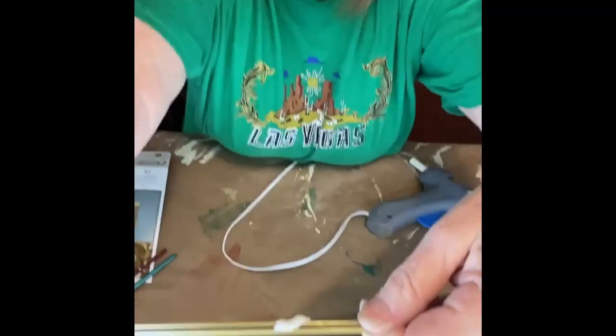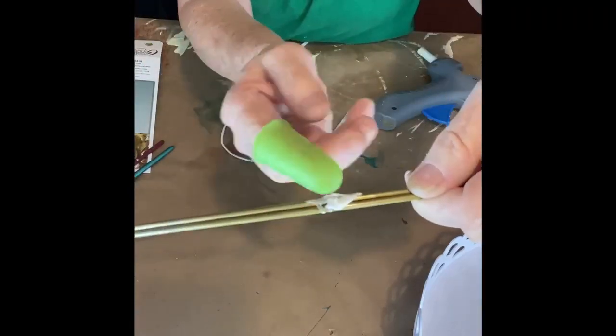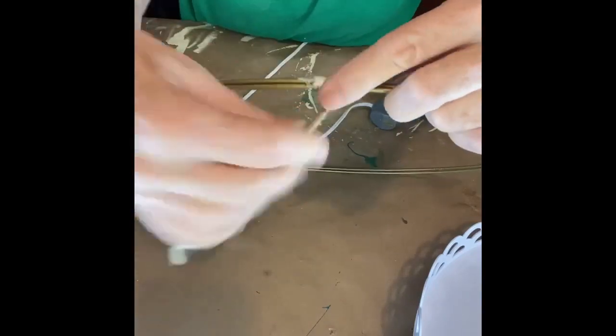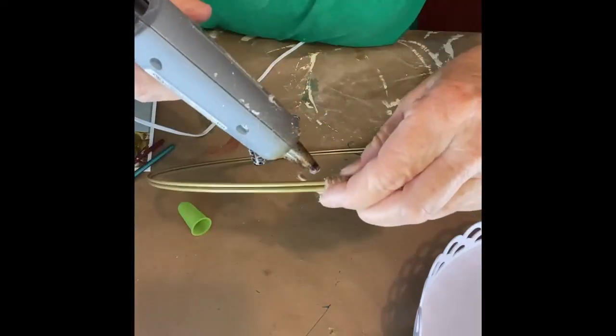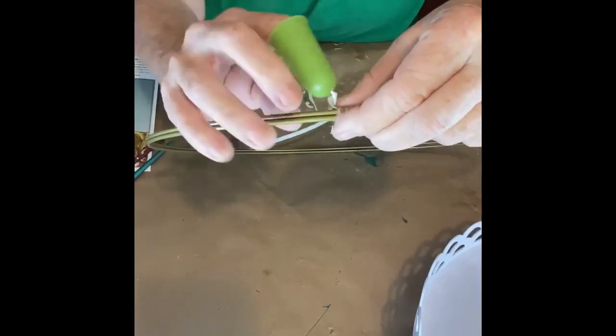Make sure you have a finger protector because we're going to be using some hot glue. Now we're going to hot glue the tops of our wire together to start with. You can get these wires from Walmart, Hobby Lobby, or Michaels. You just hot glue them together and then we're going to wrap around it with a piece of jute to hold it together, because we know the hot glue is not going to hold it completely. We'll wrap that jute on it, put a little bit of hot glue on it, and then we'll continue on.